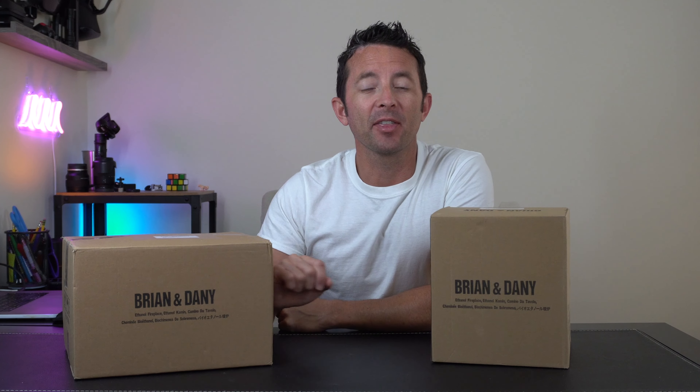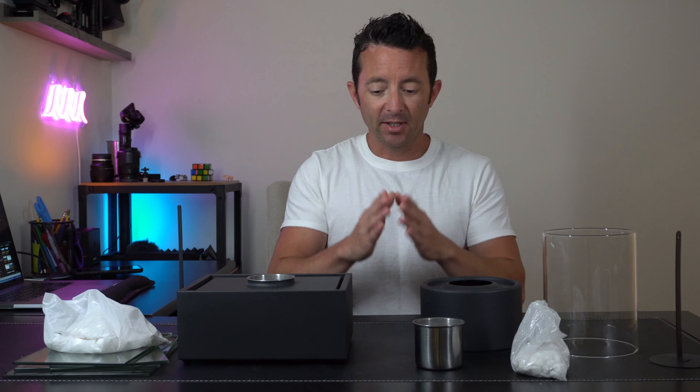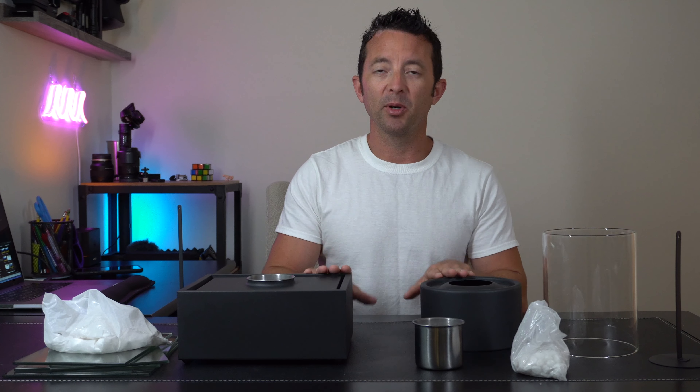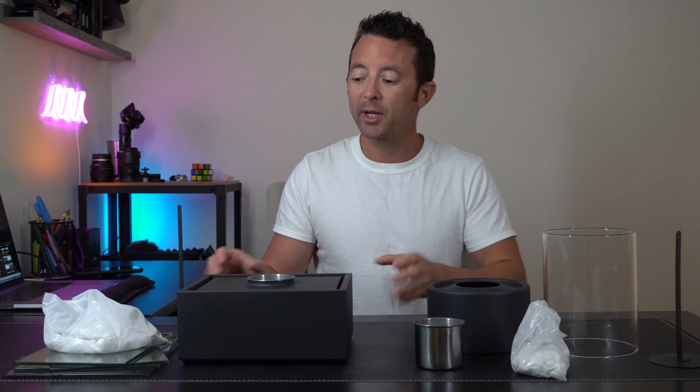Hey everybody, today we're taking a look at these ethanol tabletop fire pits by Brian and Danny. Let's check them out. Here's everything in the boxes respectively. They're both similar yet different — one here is round and a little smaller footprint.